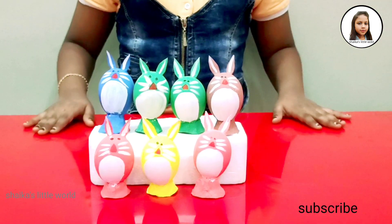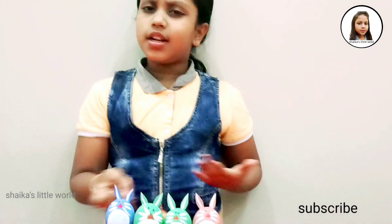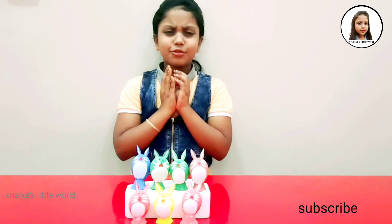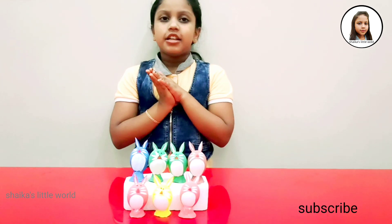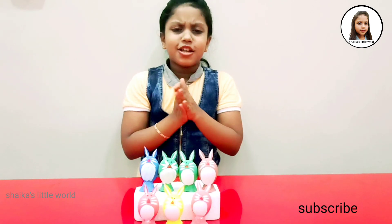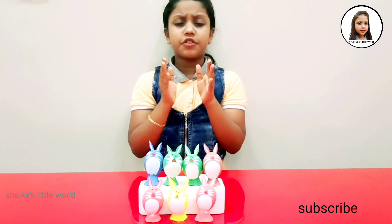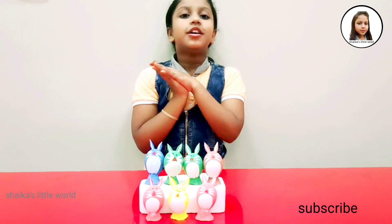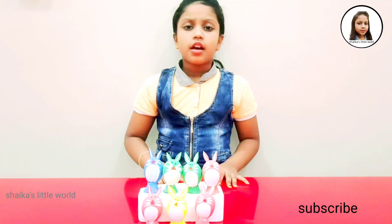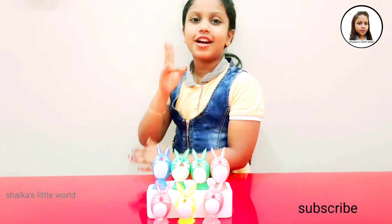We will do all the crafts — we are doing a lot of crafts. So watch this video and let's be sure to subscribe, like, and share with your friends. If you have any questions, see you in the next video. Bye bye, signing off, see you guys, bye bye!